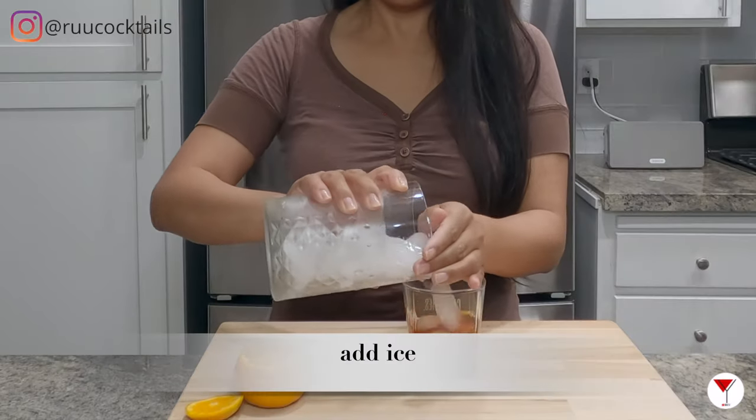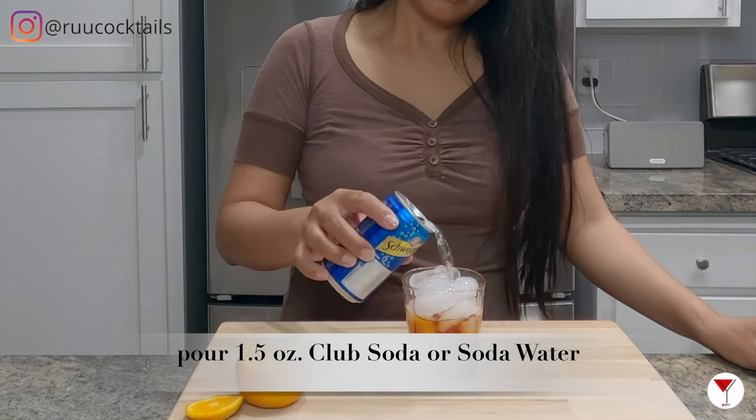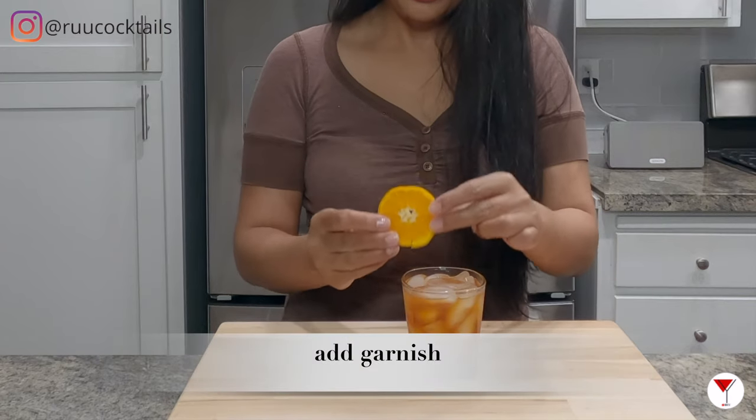Add ice. From here, we're going to top our drink with the club soda. Stir your drink. And the last step is to garnish with an orange.